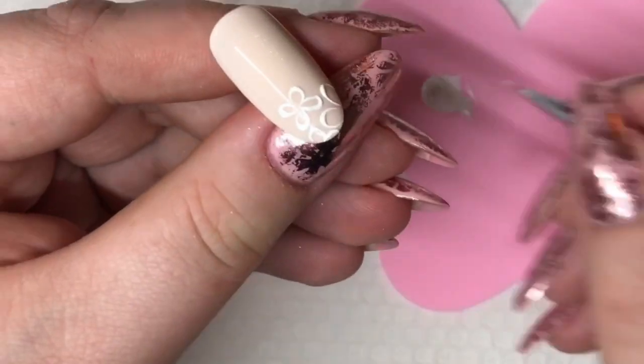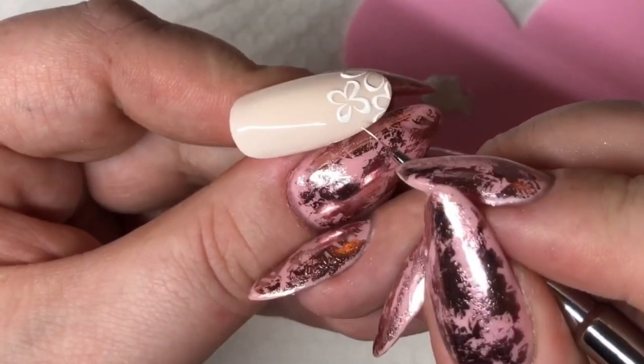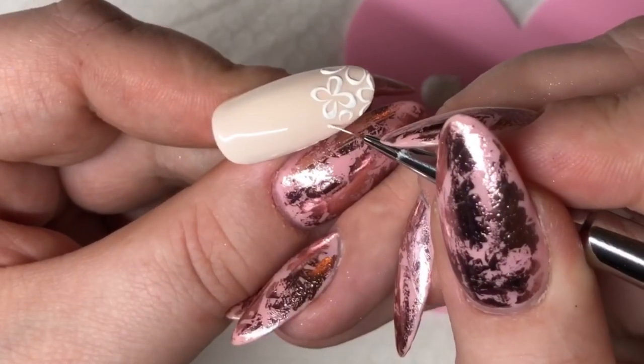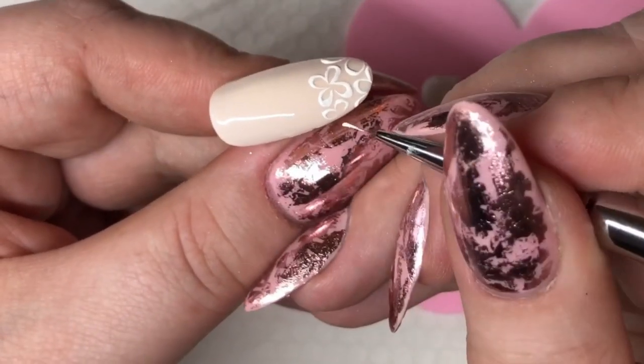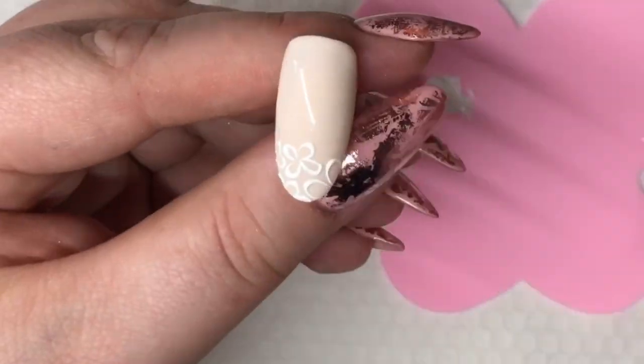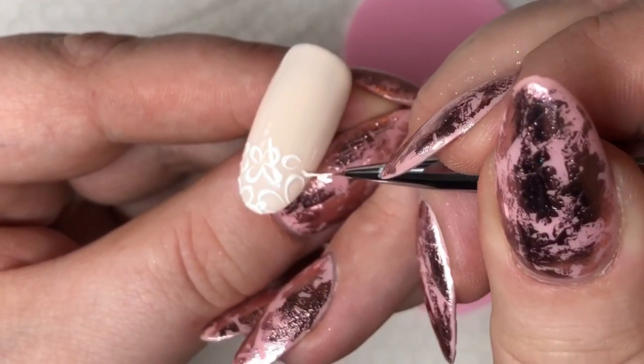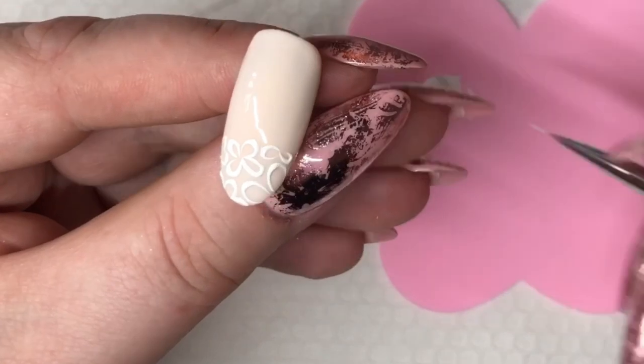Make sure that you fill in little gaps with half leaves so you get a complete covered look. When you're done, pop it into the lamp and cure it for the required time.